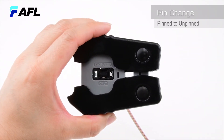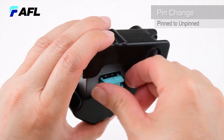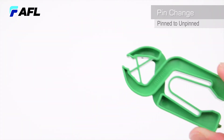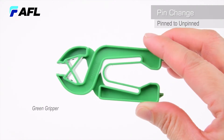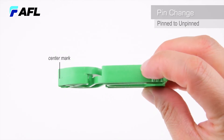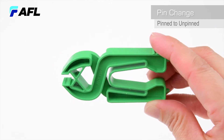Using a pin exchanger without pins attached, insert the exchanger guides into the slots until the pin exchanger bottoms. The green gripper is required for use with the pin exchanger and field tool during the removal process of pins from an MTP Pro connector. There are two methods for installing the green gripper.